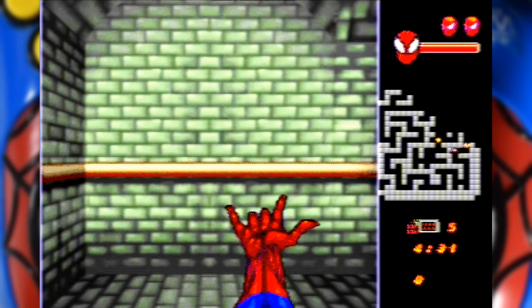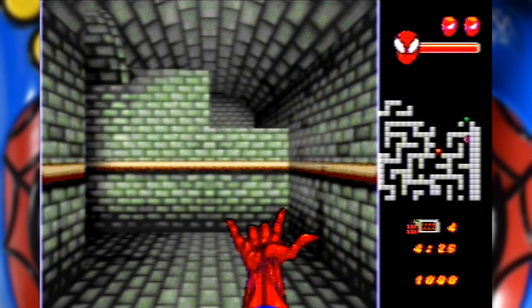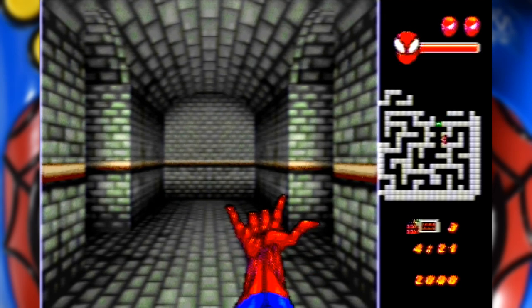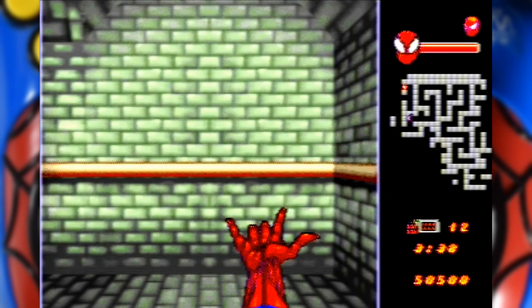What you've got to do is crawl around the sewers trying to find the bombs and then fire your web at them to destroy them. As you complete a level the number of bombs goes up, capped at about 15. As you have to traverse most of the maze anyway to find the randomly placed bombs, as the number increases it doesn't actually get all that much harder.